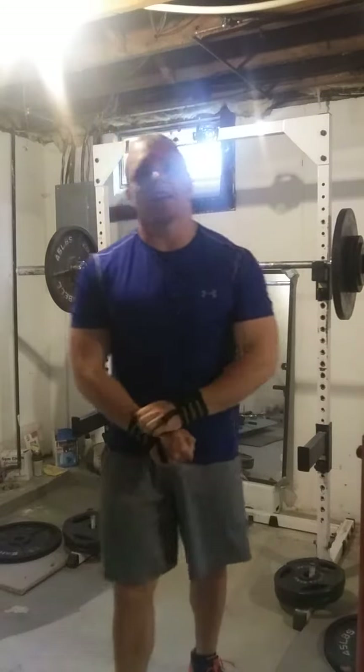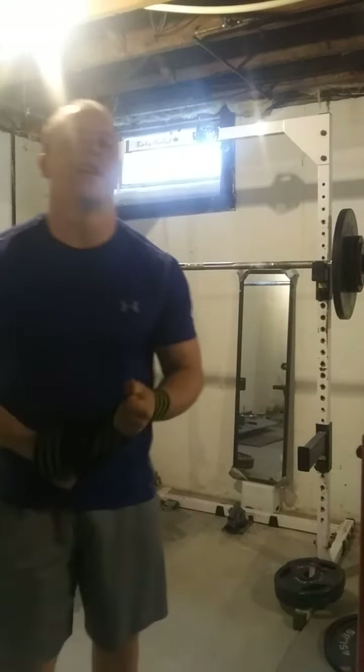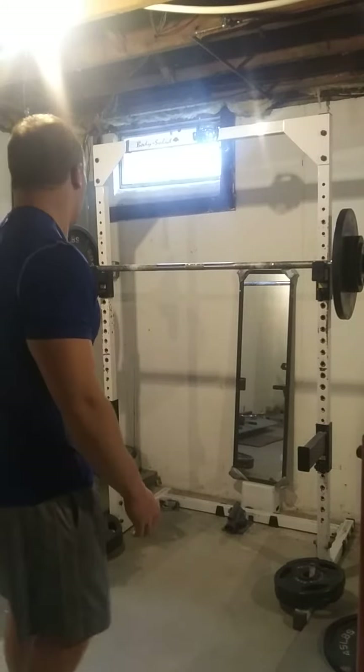It wasn't too bad actually. I knew I could do it. 180 — three reps on the overhead press.